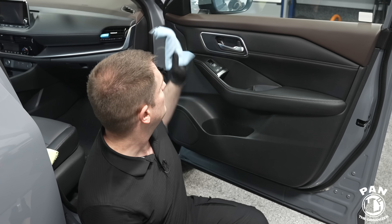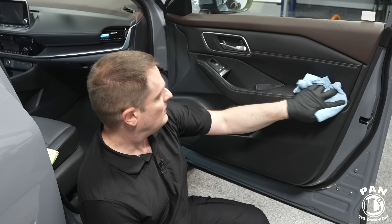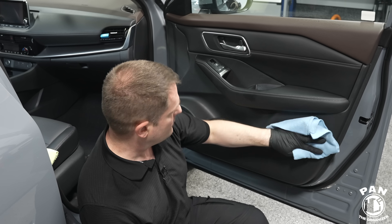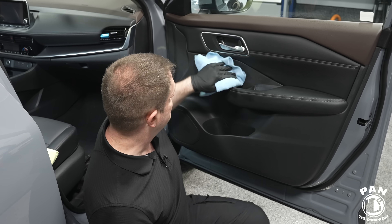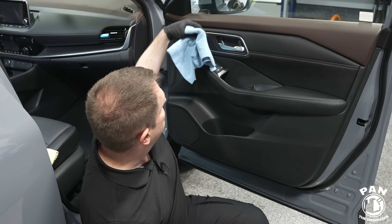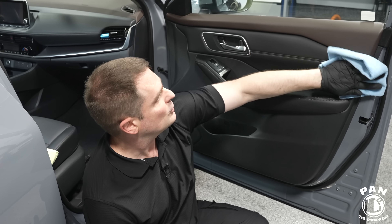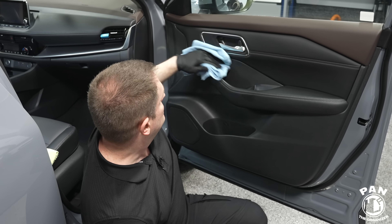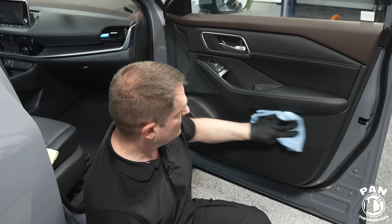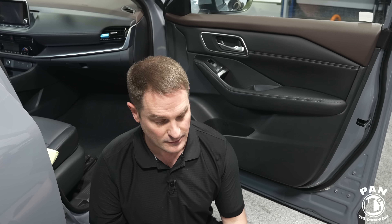We're going to spray a bit of that rinseless wash and do the door card here, then move to the rest of the interior — the leather or vinyl — because this Nissan Rogue has vinyl seats, or faux leather. Do that wipe down, get your surfaces nice and clean. Same thing applies as the exterior: if you're going to coat the paint, you wash the surface first, then do your decon steps. You want to prep the surfaces before you apply the protection.